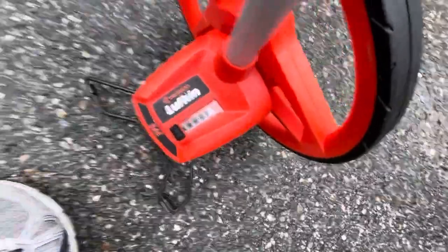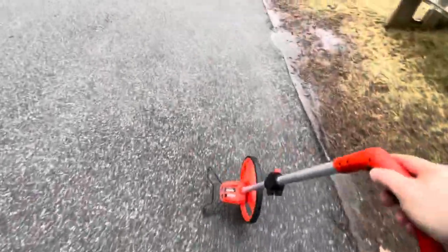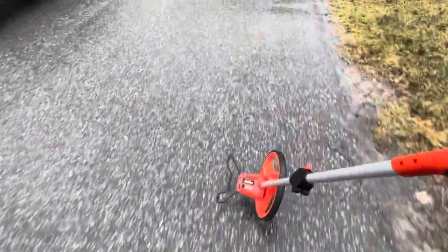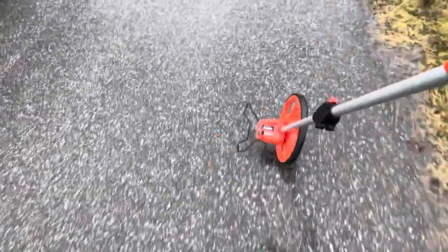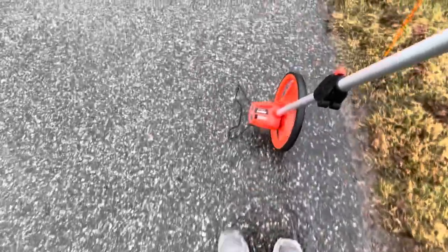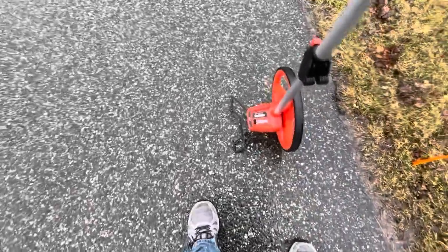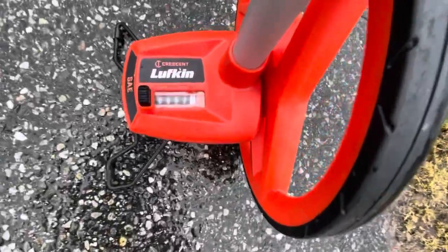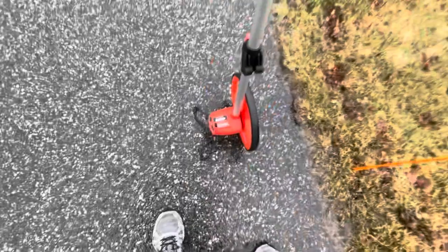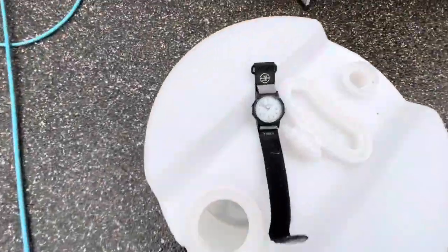Let's go walk it out. Boom — orange stake right there — 57 feet. No complaints.